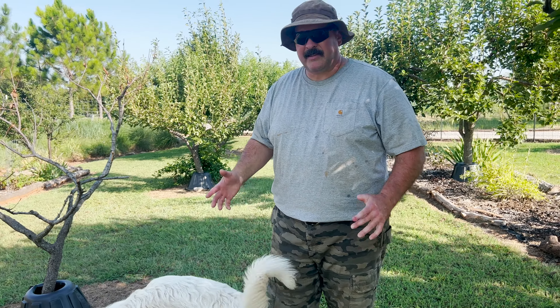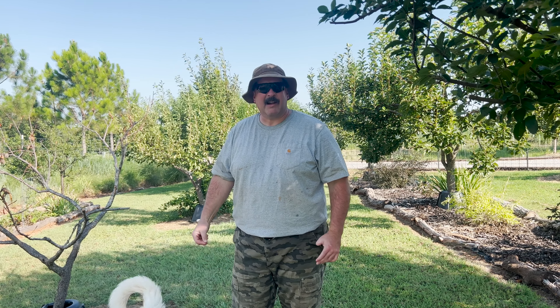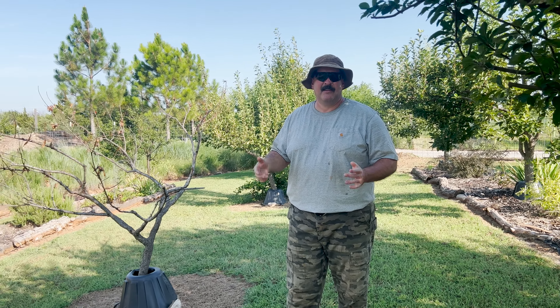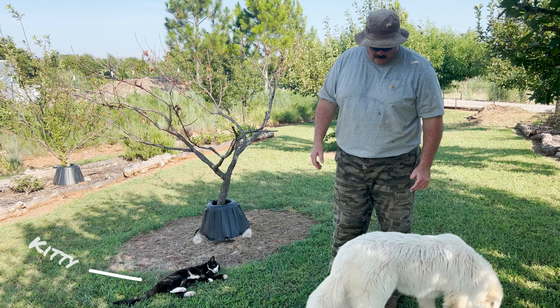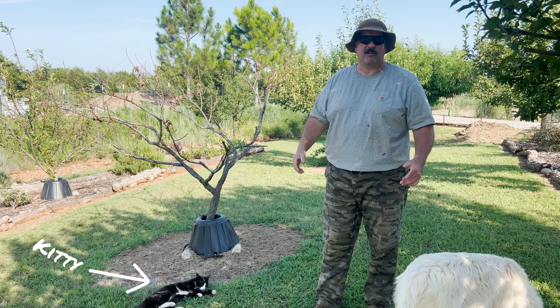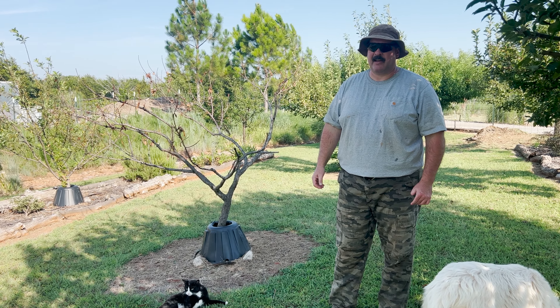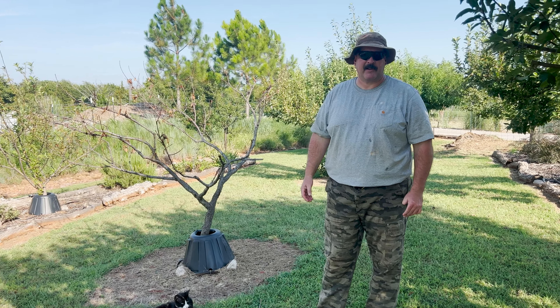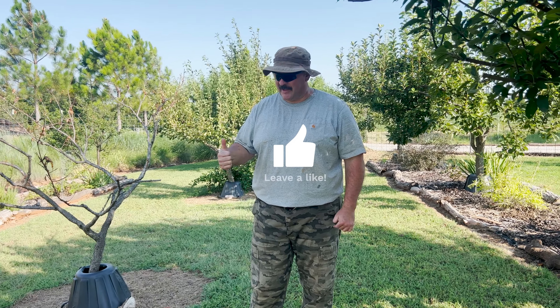That's my two cents for today. I hope this helps somebody thinking about putting in fruit trees. Fall and early spring are the best times to plant. I'll leave a link to Stark Brothers Nursery in the description — they've got Facebook and YouTube as well. Appreciate you being here, thanks for listening, and I'm going to get back to weed eating. Have a good night everybody!